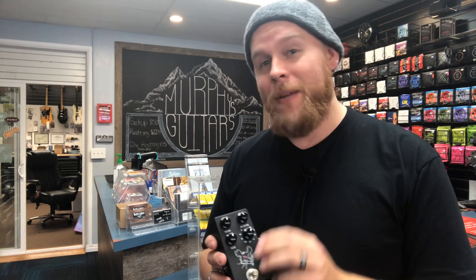If you want to snag yourself a JHS Pack Rat, visit shop.murphysguitars.com, check out our Reverb store, or come see us in store. And don't forget, support local.